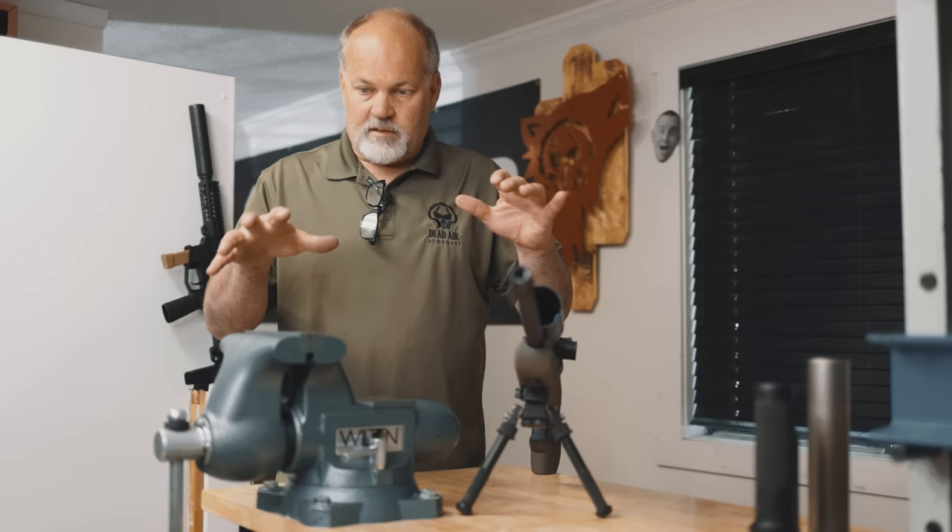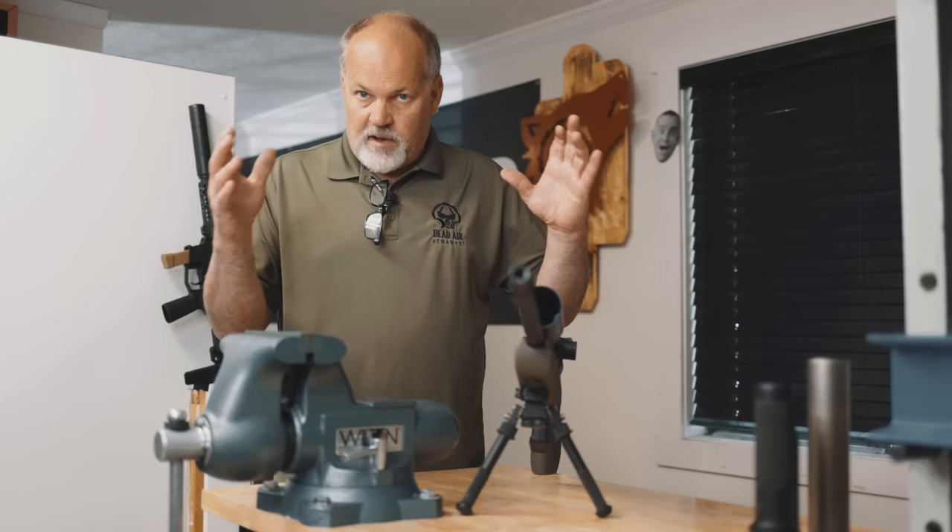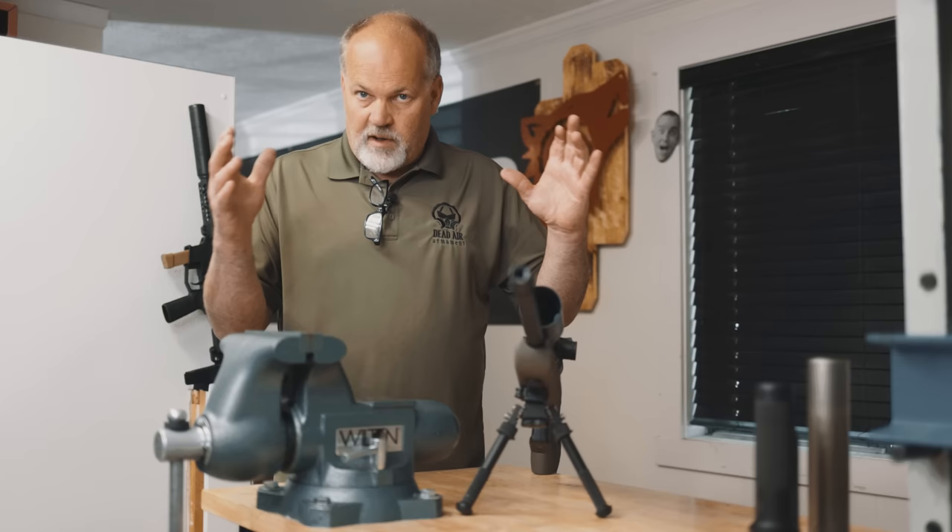I hope that clarified muzzle suppressor threading and concentricity. If you ever have any questions or want to confirm, shoot me a picture of your suppressor and rod alignment to info@deadairsilencers.com and we'll get right back with you. Thank you.